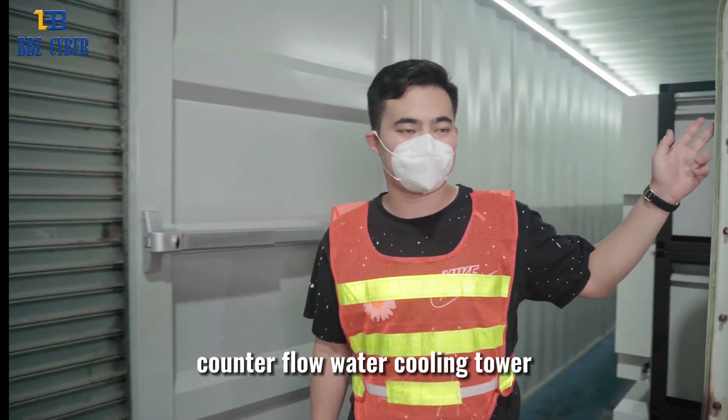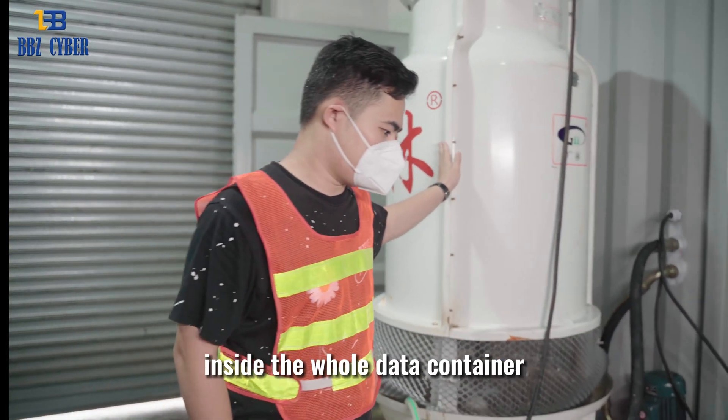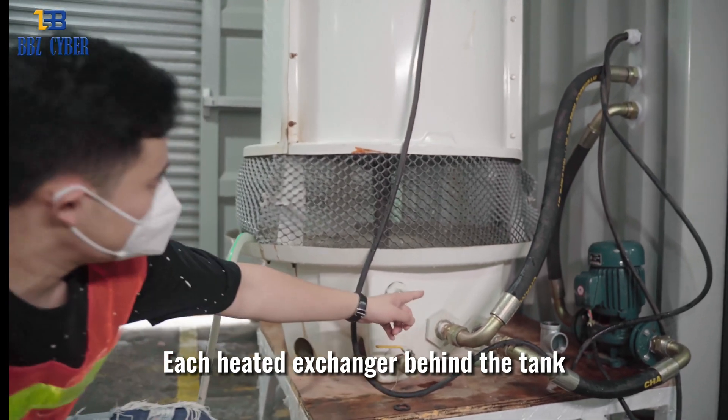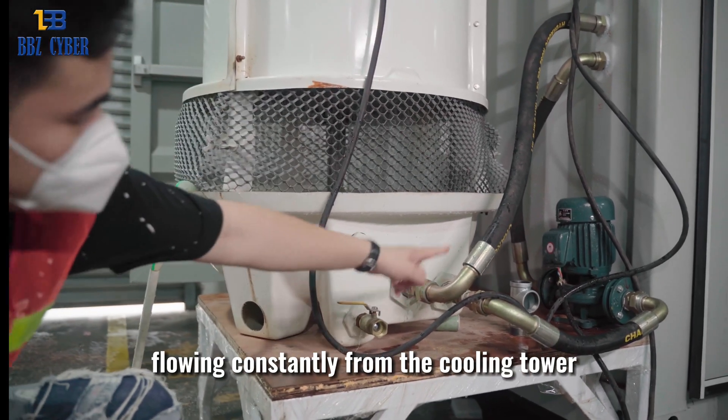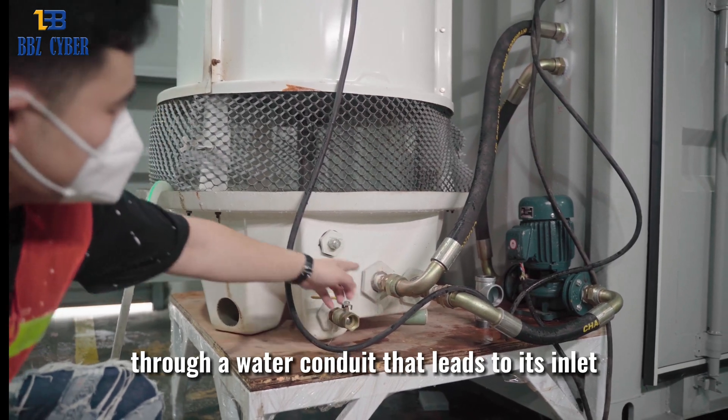Outside, we have a 10-ton counter-flow water cooling tower that manages the cool-down of all sub-cooling modules inside the whole data container. Each heat exchanger behind the tank will be cooled down by the cold water flowing constantly from the cooling tower through a water conduit that leads to its inlet.